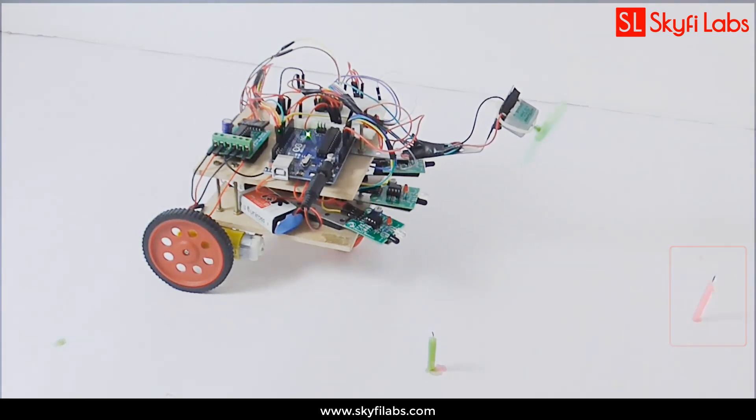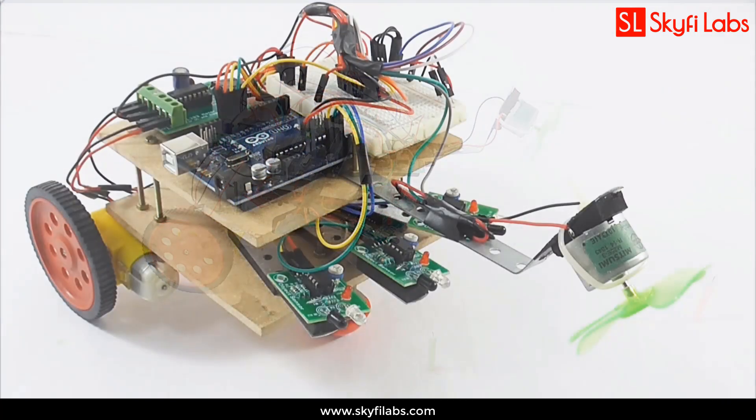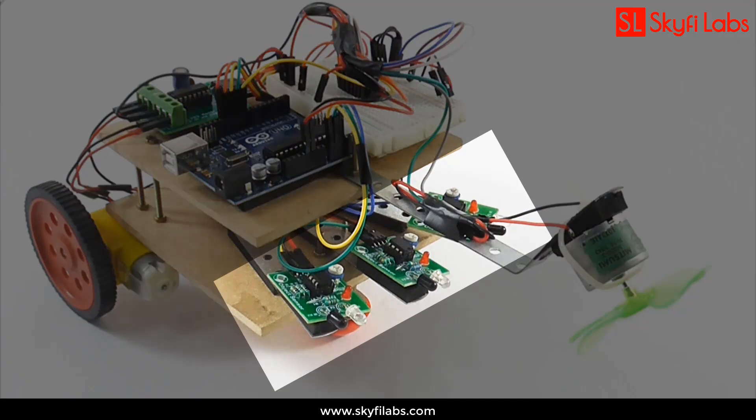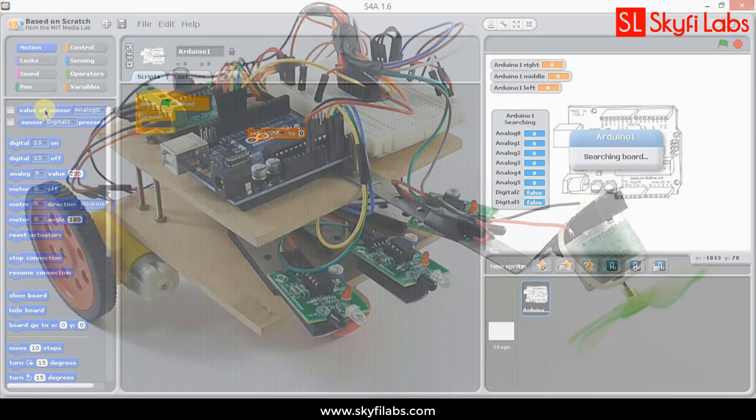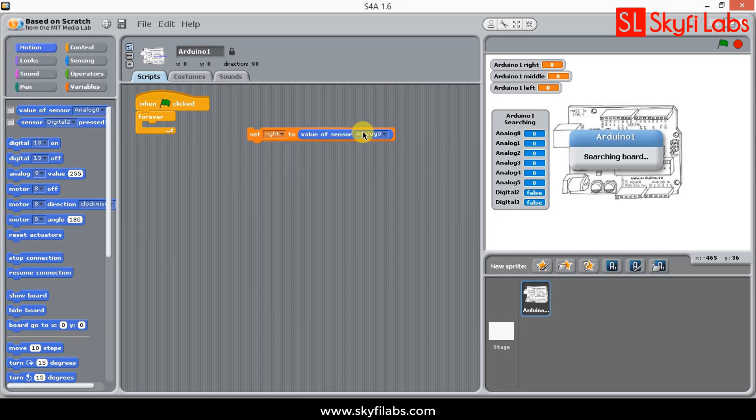As part of this project, you will learn about the different systems in a firefighting robot such as the IR sensors, Arduino UNO board, and DC motors. You need not have any programming experience to develop this robot.